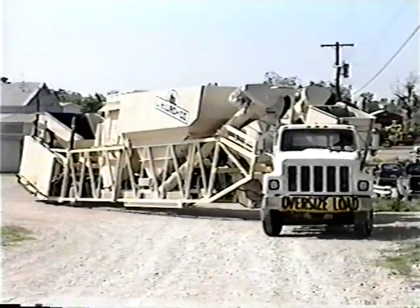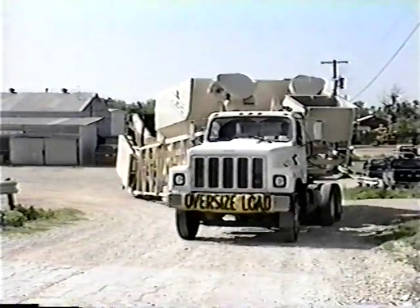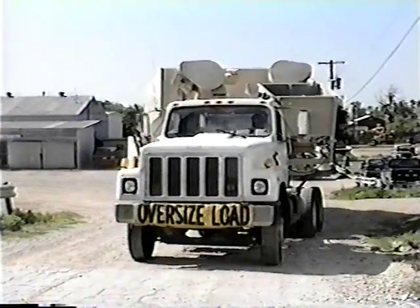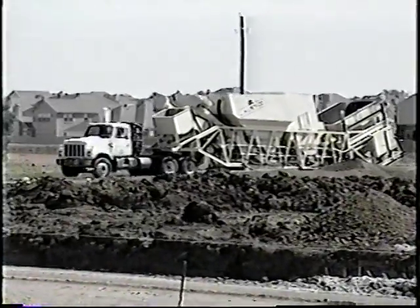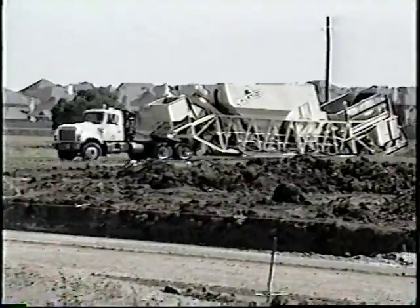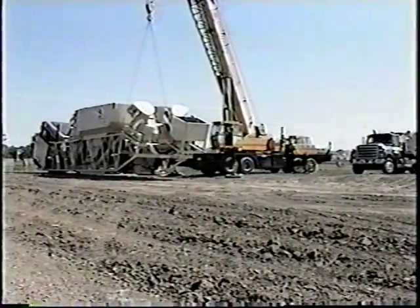Once other paving plants are in place, that's usually where they stay, even if your work site is miles away. At the Vince Hagen Company, we say, just move it. Because of its flexibility, one Hagenator with a horizontal mixer can do the work of several paving plants, even for jobs requiring as little as 3,000 yards.